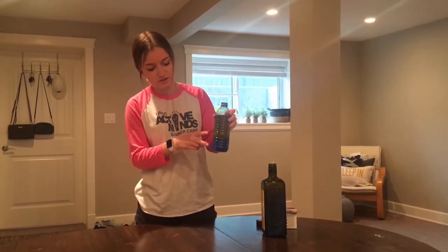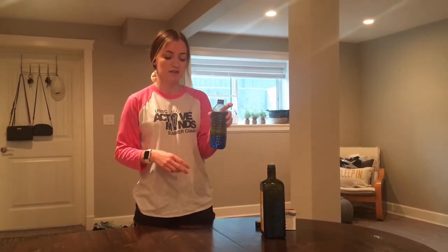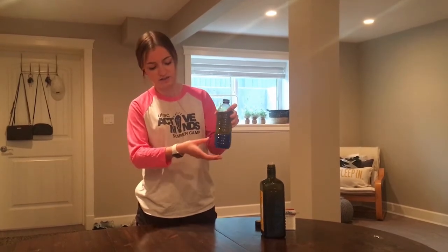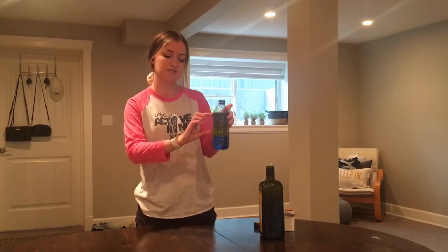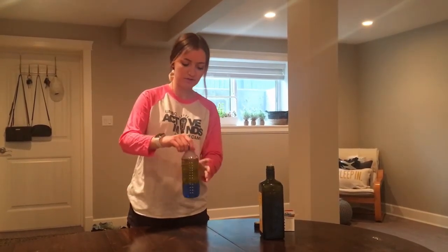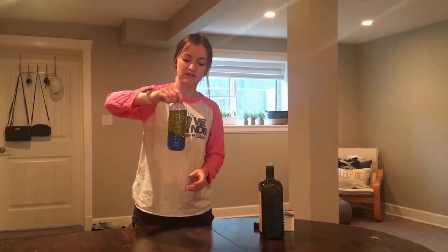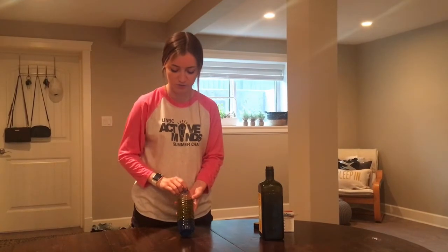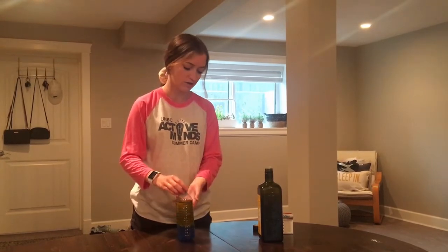The reason these two liquids make two different layers and don't mix together is that they have different densities. Basically, density means how heavy something is. Water has a higher density — it's heavier, so it sits on the bottom. Oil has a lower density — it's lighter, so it sits on top. These two liquids will never mix because of their different densities, just like a real lava lamp has a wax layer on the bottom and liquid on top.